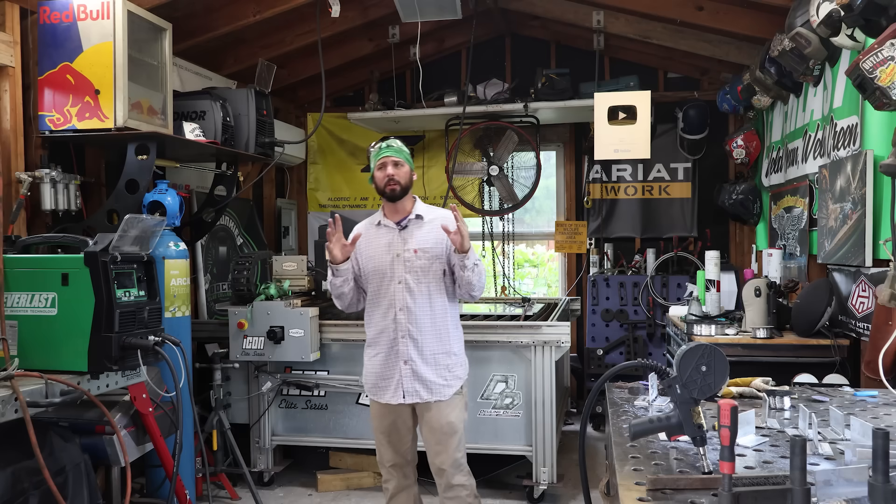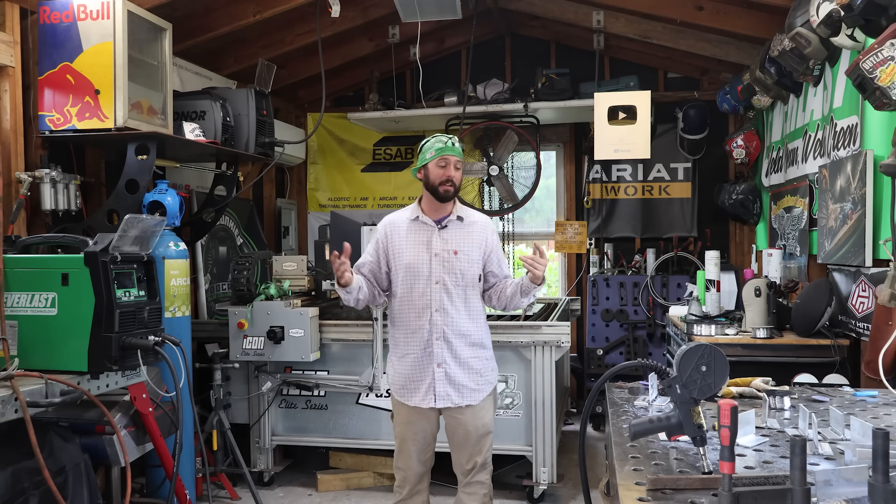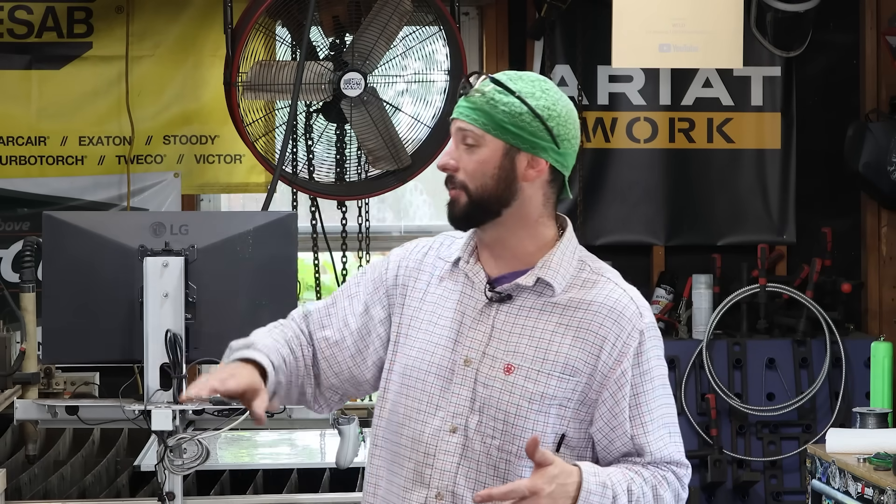That's it for today's episode, everyone. I hope you took some value out of it. I'm not a big aluminum MIG person myself, but now that I have a better understanding of it, I might be doing more of this in upcoming projects. If you want to see everything we used in the video — the Everlast Cyclone 263 PI, the Arcal Prime gas, the Radnor wire, and the Binzel guns — check them out in the links below. We'll see you on the next weld.